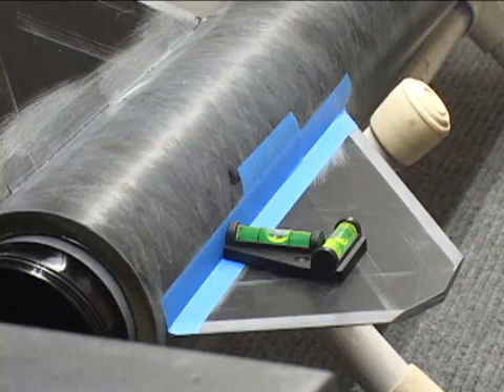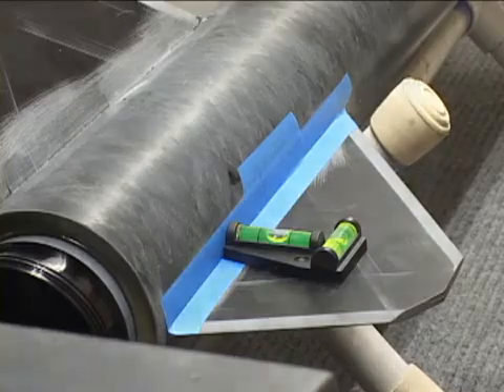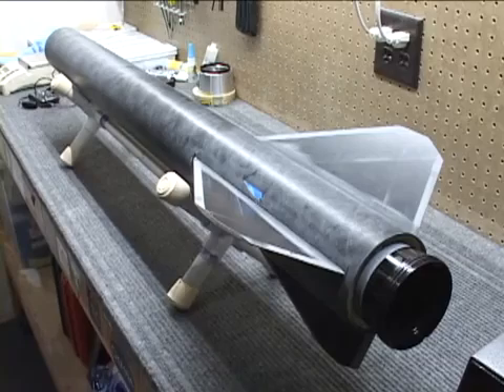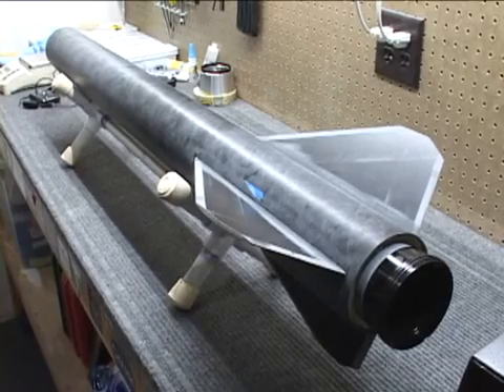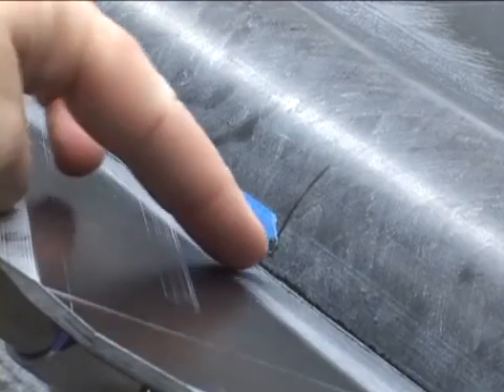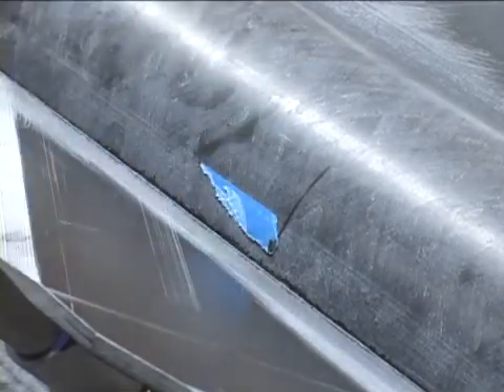Since this is West Systems Epoxy, I'll let this sit for at least eight hours before I move it. Now that all the internal injections are done, I just peeled the tape off. Some will stick a little bit — you can see where the injection point was. No big deal.